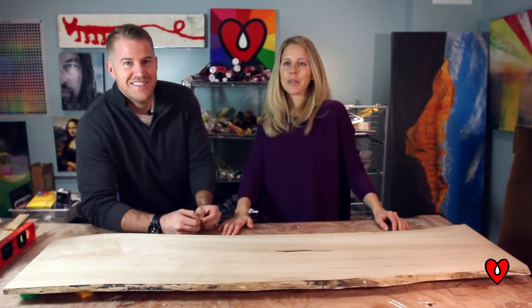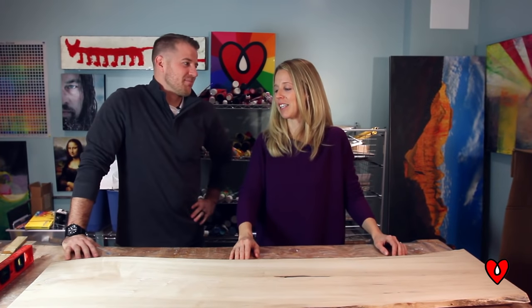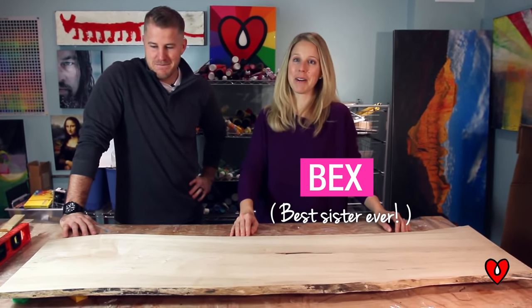Hey there, here we are again, and I'm with my little big brother, Jordan, and somehow I got roped into resining his Christmas present for our mom.